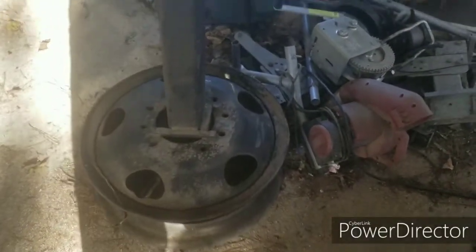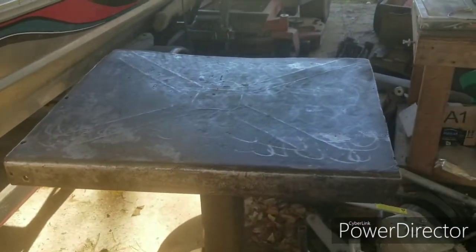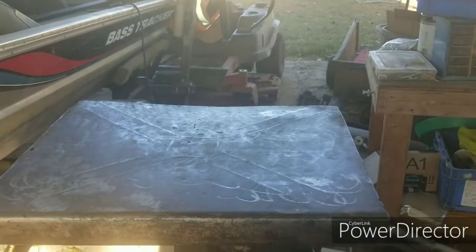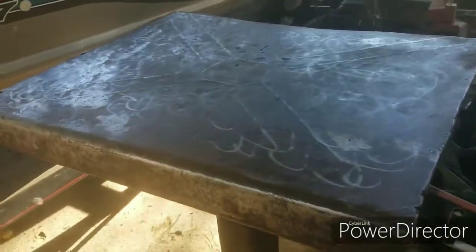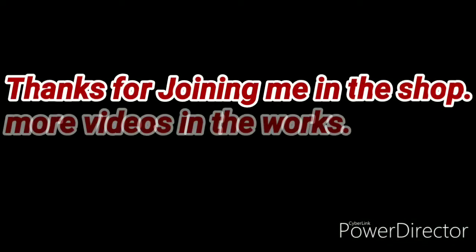I don't know if you can see this because the sun's so bright out here. But that's the welding table. It's a piece of four-by-four quarter-inch tubing welded onto a big truck rim, and it's got a piece of what looks like a steel table top welded to the top of it. It's pretty thick — about three-sixteenths thick.